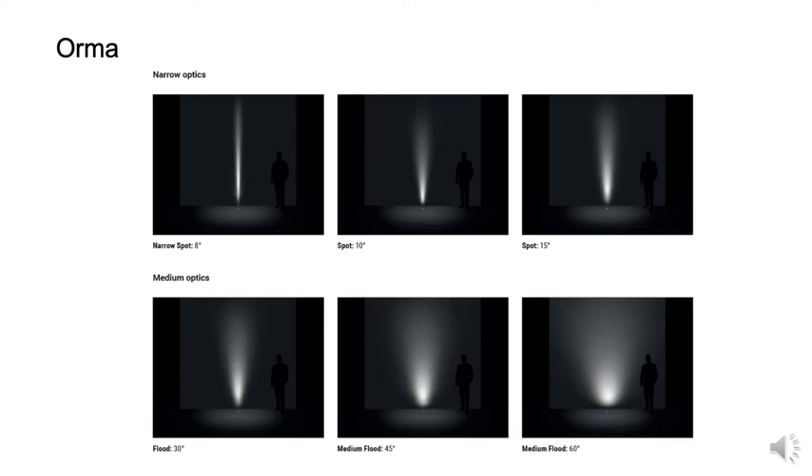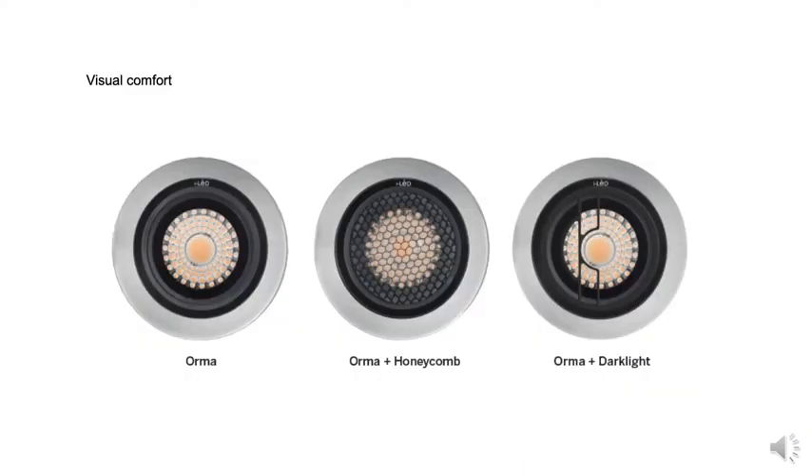Some features of the Orma series include options for varying optics. Visual comfort is a very important attribute to the Orma family, with extraordinary glare control options using a honeycomb louver or a 180-degree glare attenuating filter — the unique LineaLight Darklight filter.